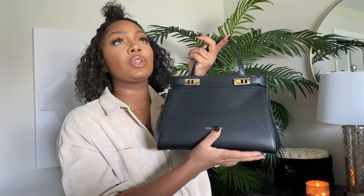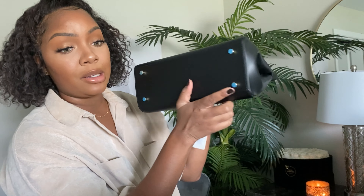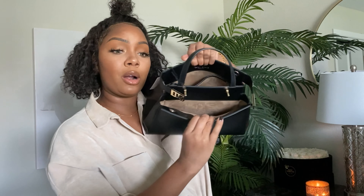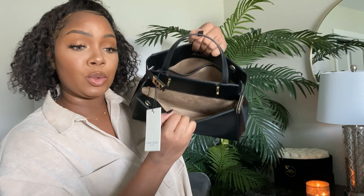The leather feels so soft, and I love the little gold details at the bottom of the bag — they actually protect the bag, which is a great feature. Look how it opens: you twist and pull, and there are two compartments inside. I'll also do a 'what's in my bag' video because I can't wait to load it up. I'll follow up with a final review after about a month.